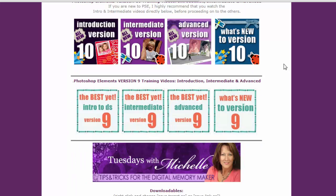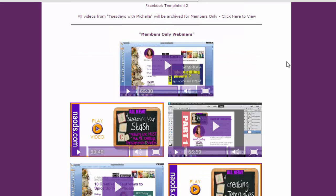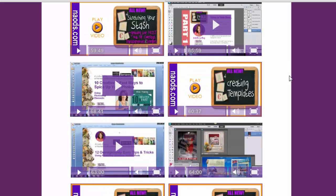If you have version 11, 10, or 9, we have all those videos available as well. Once you're finished with introduction, intermediate, and advanced, you can move on to the members-only webinars. The great thing about being a member is that as long as your membership is active, you can watch everything 24/7, any time, any day of the week.